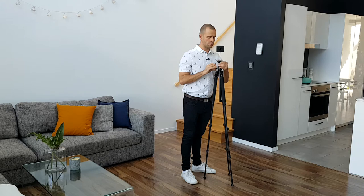Once you've got it level, you're ready to shoot. Thank you.